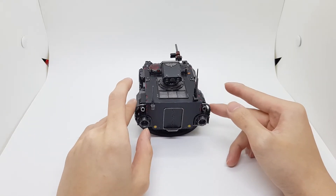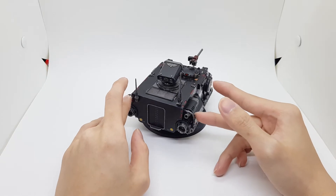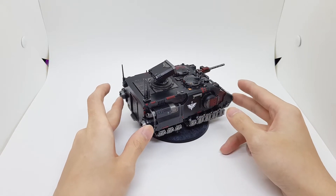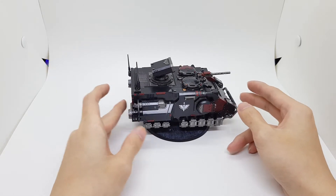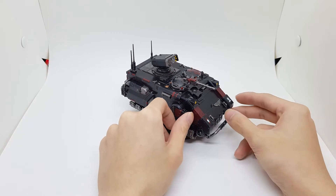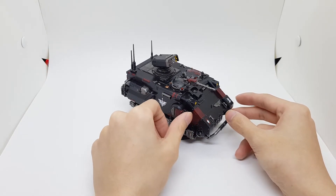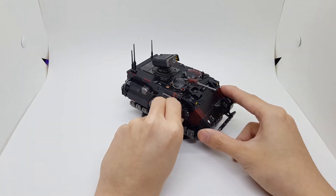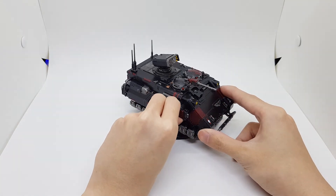It is entirely magnetized as well, so the weapon options and the cupolas are removable. So let's show that first. Both of the side weapons can move in and out, and it can spin, just per the regular kit.